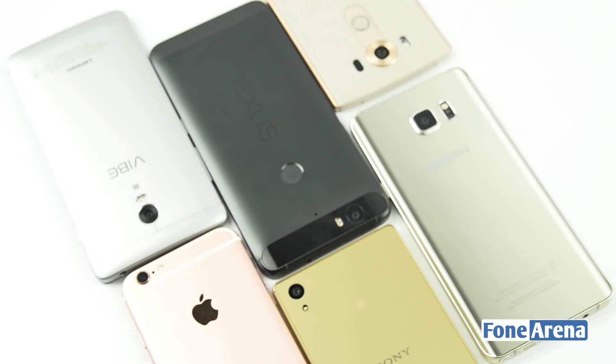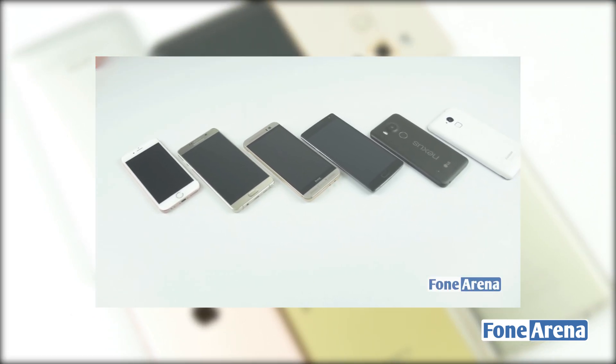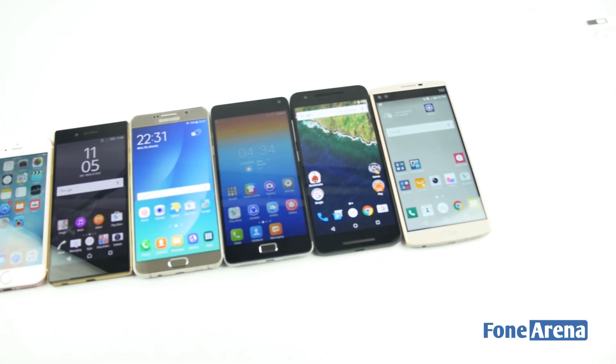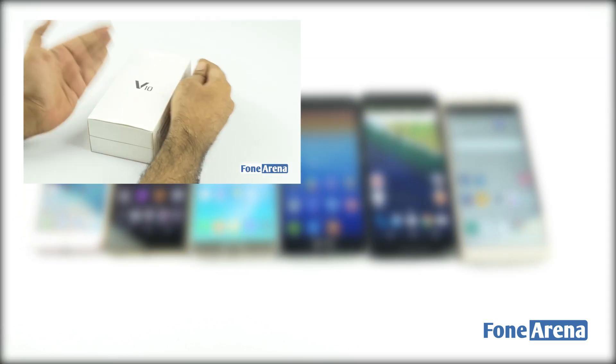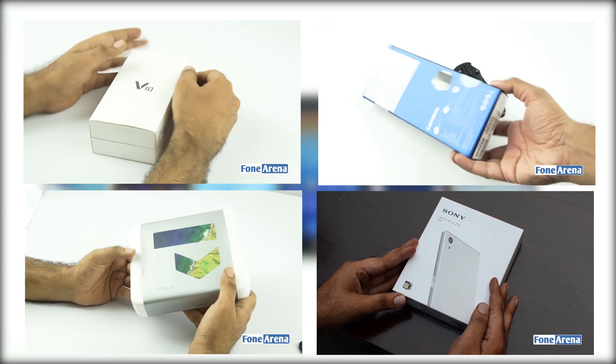Hi guys, it's Sandeep from PhoneArena and today we have a brand new fingerprint speed comparison test for you. We already did a fingerprint speed comparison a few weeks back, but you told us you're interested to know the fingerprint reading speed of our recently unboxed smartphones such as the LG V10, the Lenovo Vibe P1, the Nexus 6P, and the Sony Xperia Z5.